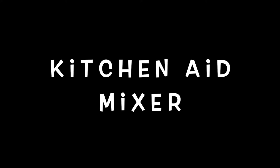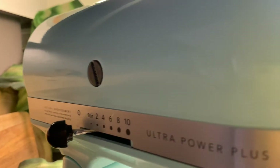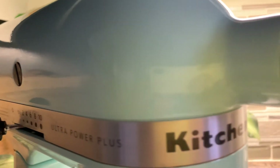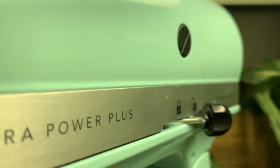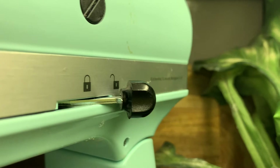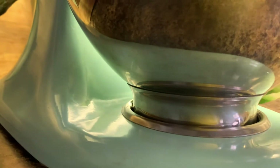Hi everyone, welcome to Food and Spices! You guys have probably seen our KitchenAid mixer in most of our videos, so we just thought we would share an unboxing of it. That way you guys have a better idea of what comes in the box. Here it is — we chose to go with the teal color.